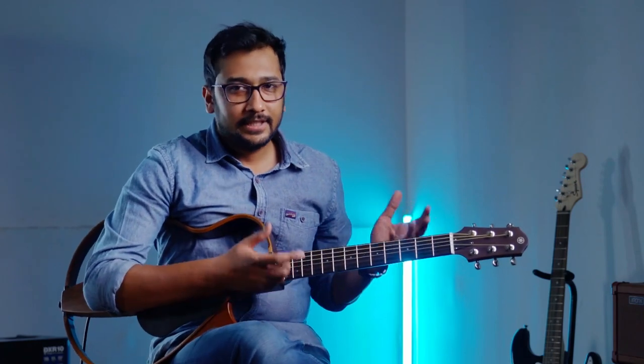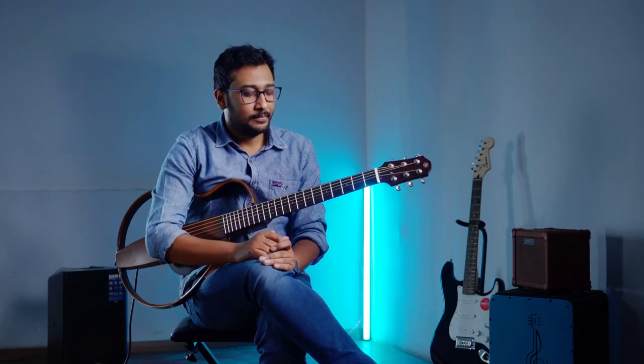Hi, I'm Murthy. Welcome to my channel. You may wonder what kind of notes and technique I am using to create this type of effect on guitar. I played nothing but a major scale, but in the manner of Carnatic tradition, which is Indian classical music. Today, I'm going to discuss some techniques to create this type of vibes on guitar fretboard.